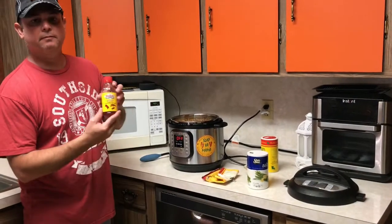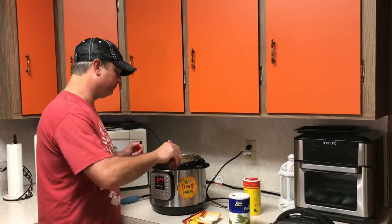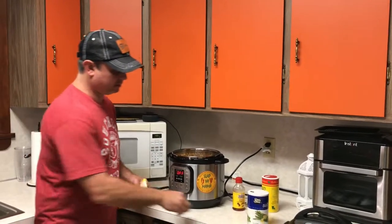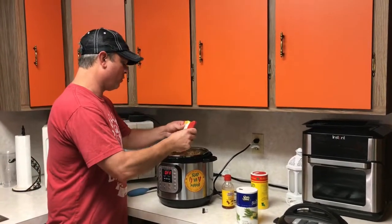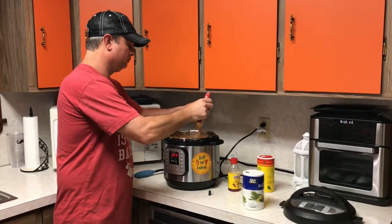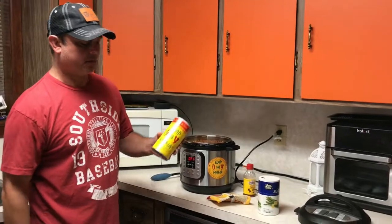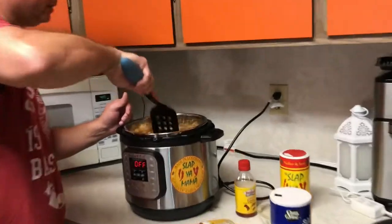I've got some Louisiana concentrated liquid shrimp boil — I'm going to use about two tablespoons of that. We always keep this stuff on hand. I've also got some Slap Ya Mama seafood boil powder — I'm going to add about a quarter cup of that. If you don't have this, you can use whatever your favorite Cajun seasoning is, like Slap Ya Mama or Tony Chachere's. Get that stirred up — this is real simple.